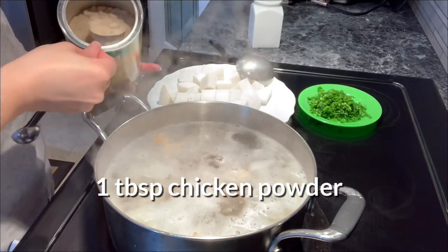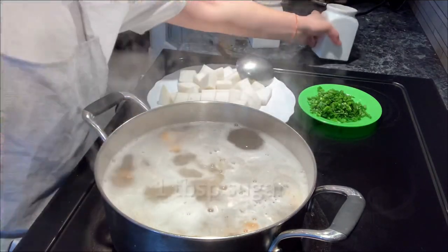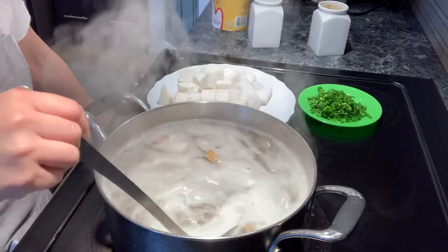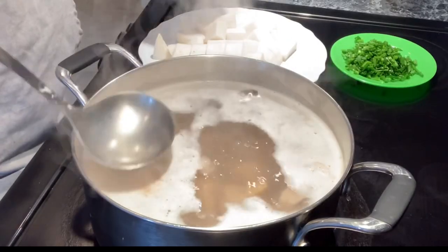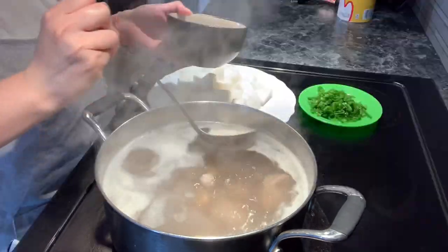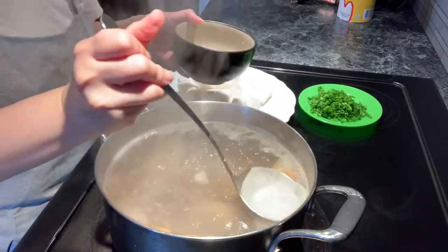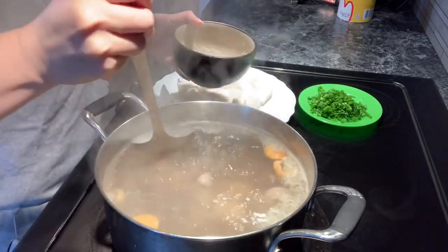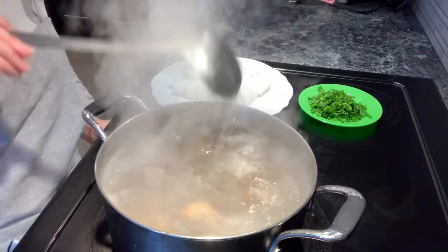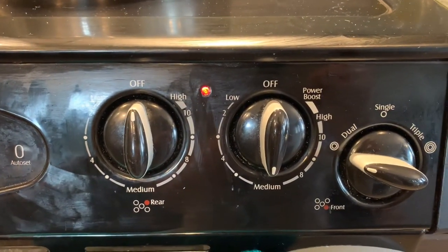Add one tablespoon of chicken powder and one tablespoon of sugar. You can adjust the salt and sugar to your preference. Cook on high heat and bring the broth to a boil. You'll see scum and bubbles floating on top — scoop those out so your broth is more clean and clear. After scooping, let the broth boil on high heat for three minutes, then lower to medium heat for the next 15 minutes.